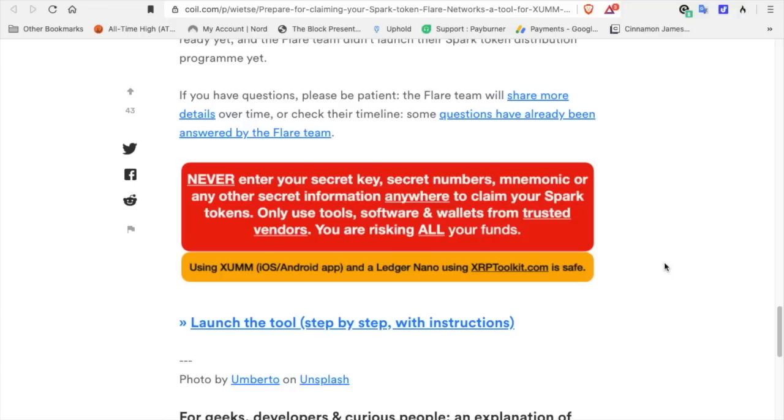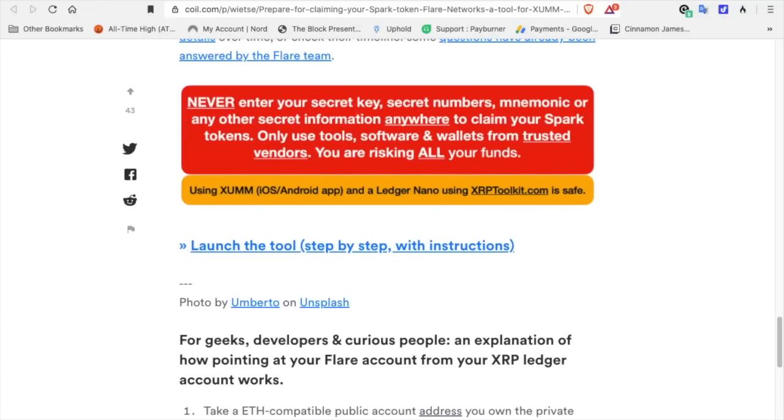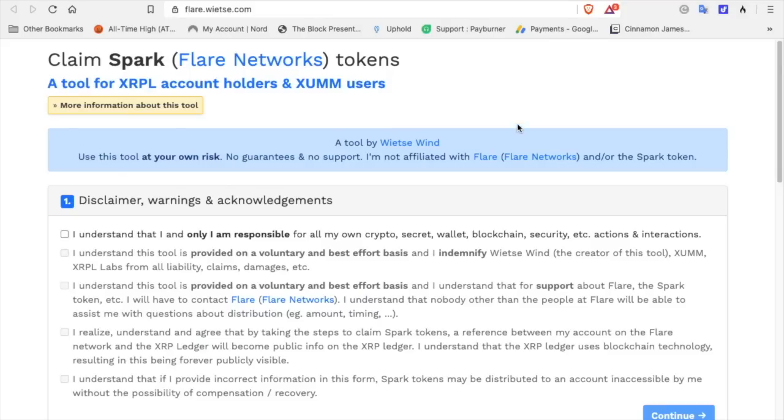You are risking all your funds. Using XUMM on iOS and Android and the Ledger Nano using XRPToolkit.com is safe. When you launch the tool, it shows the 'Claim Spark Flare Network Tokens' page — a tool for XRPL account holders and XUMM users. Use this tool at your own risk. I am not responsible for your actions. There are checkboxes to agree to: first, that you and only you are responsible for your own crypto, secret, wallet, blockchain, security actions and interactions; second, that this tool is provided on a voluntary and best-effort basis and you indemnify ViteSaven, XUMM, and XRP Labs from all liability, claims, and damages.